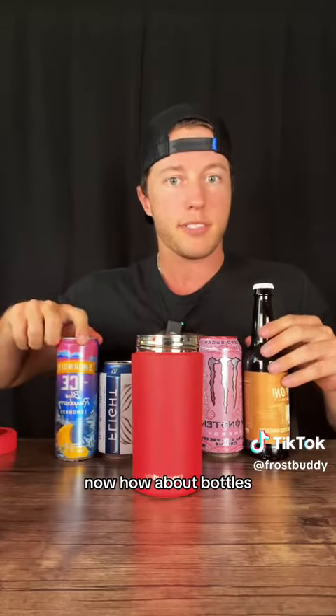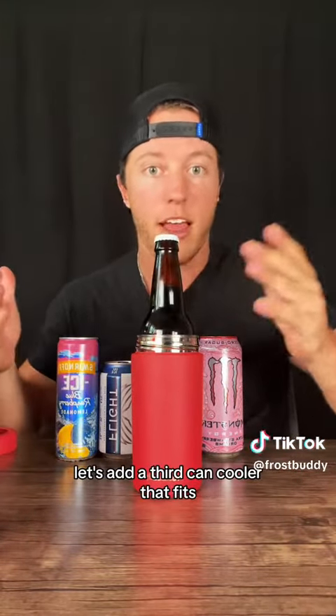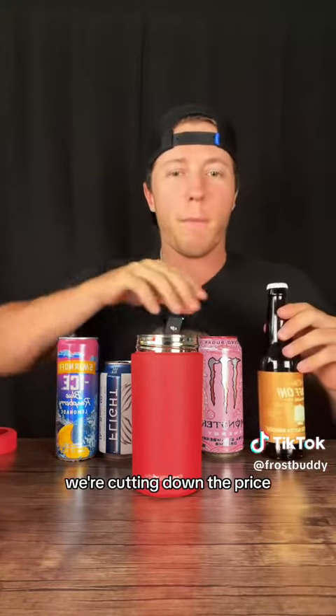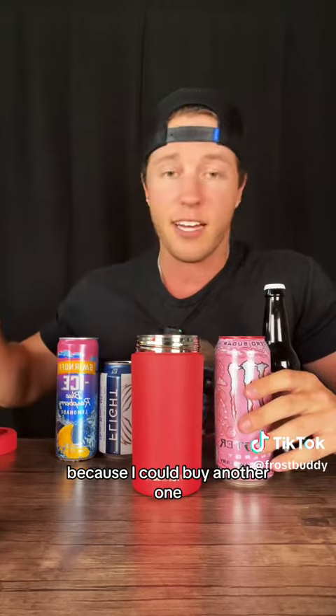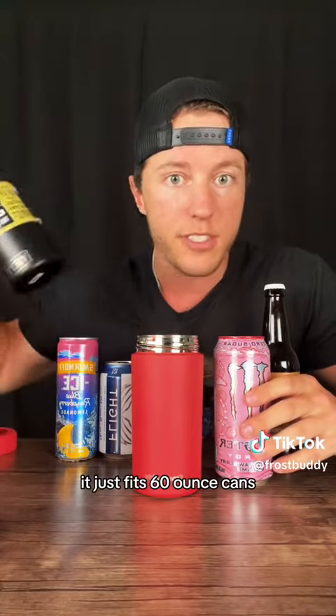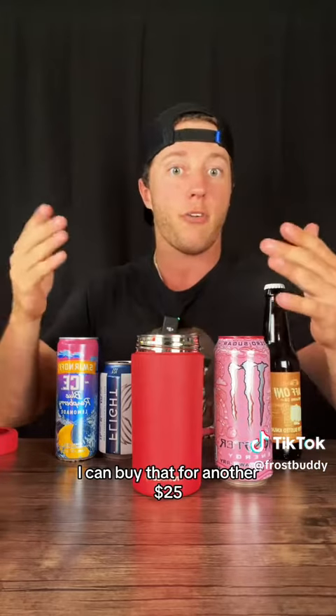Now how about bottles? Let's add a third can cooler — that fits. So now we're cutting down the price. But what about my 16 ounce cans? I could buy another one, a 16 ounce can cooler — it just fits 16 ounce cans — for another $25.